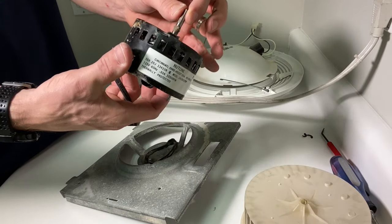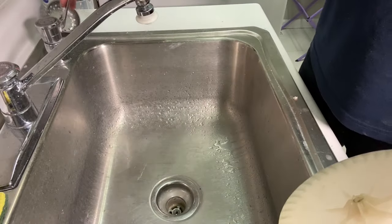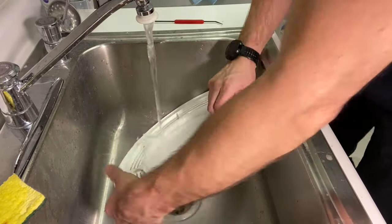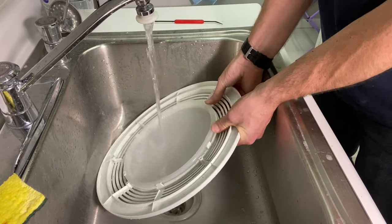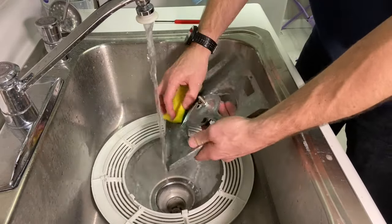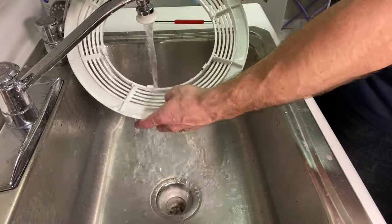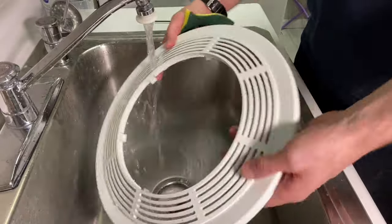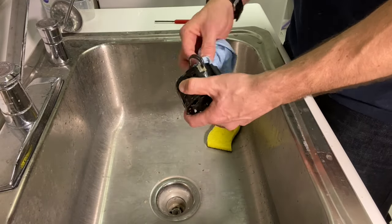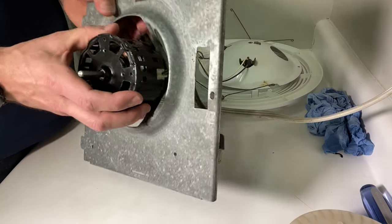Now that everything is disassembled, I recommend going ahead and cleaning it — mine is a little dirty and most likely yours is too. Nothing fancy, just some water. I'd recommend doing this in a laundry sink rather than your kitchen sink. Remove the lens from the grill and use a scratch pad to clean off all the dust and grime, doing the same for the bracket and the grill. For the motor, just use a shop towel and some Q-tips — no water needed.